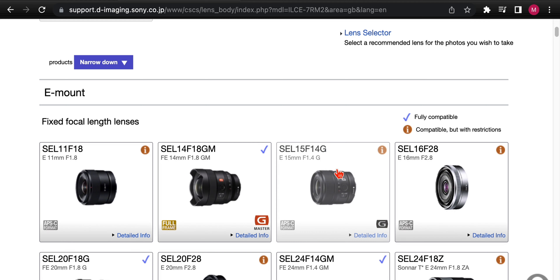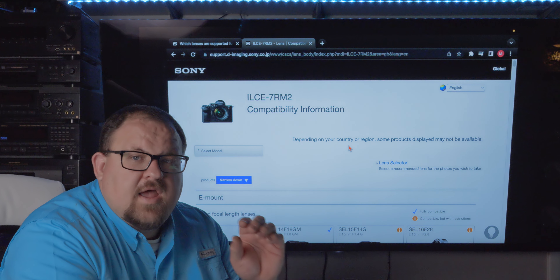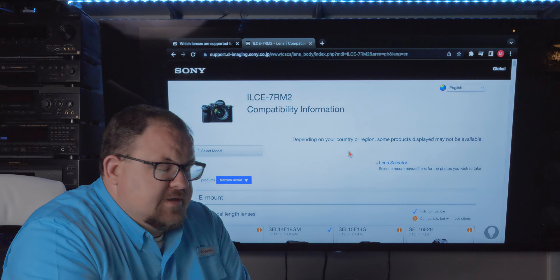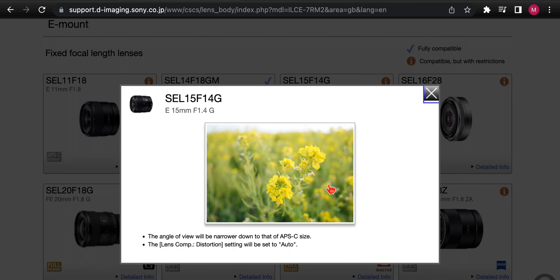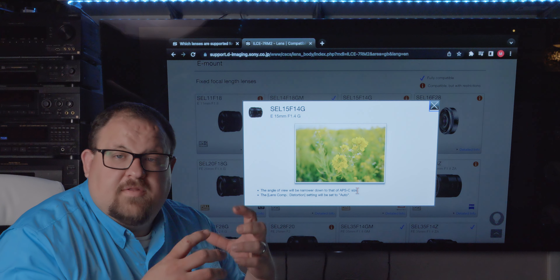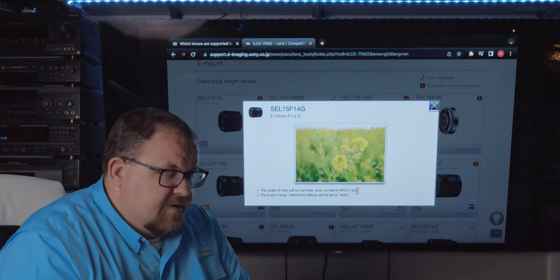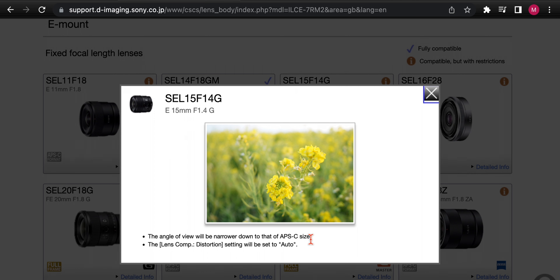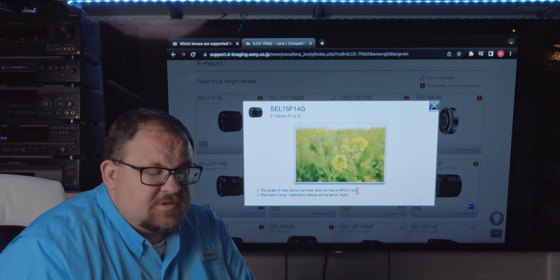So what are those restrictions? Let's click on the new 15-1.4 — remember, we looked this up for the A7R II, so it changes between every camera model. The restriction says the angle of view will be narrowed down to APS-C size, which makes sense since it's an APS-C lens and won't fill a full-frame sensor. The other common restriction on the A7R II is that the lens compensation distortion setting will be set to auto — you can't change it, and that's the case with almost all these lenses.